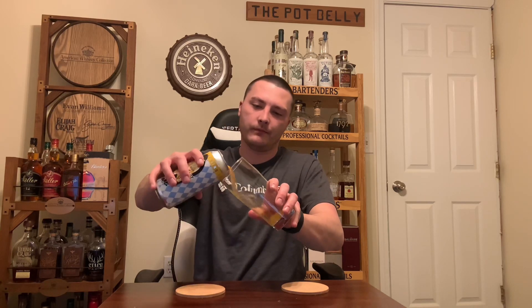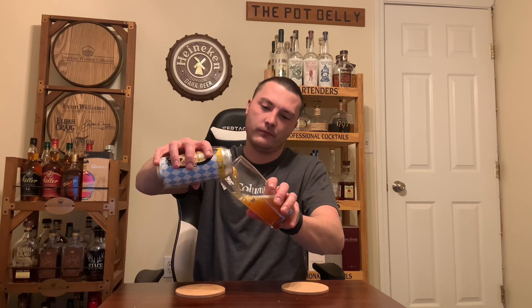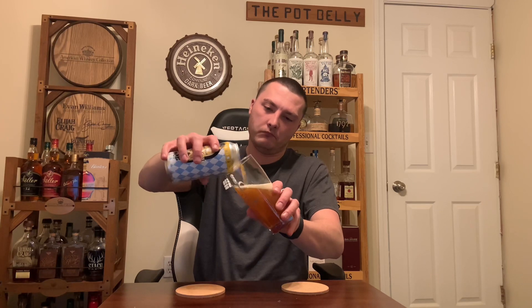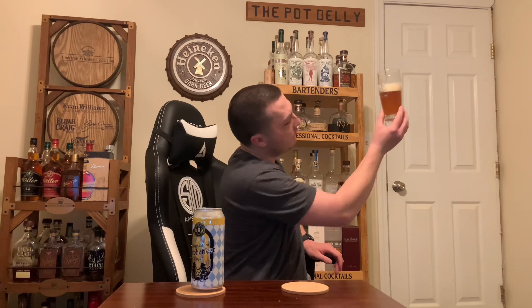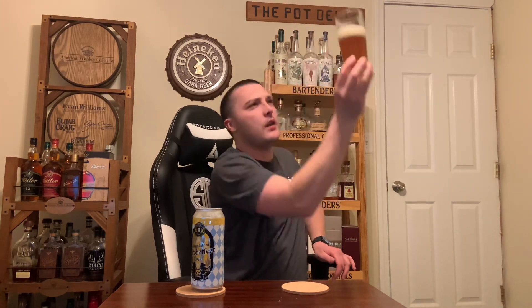Got my Trillium pub glass here. Let's pour it up. It's a little hazy — got a little bit of a murky golden color.